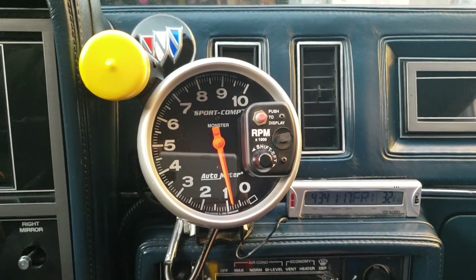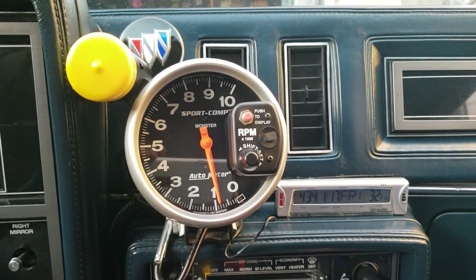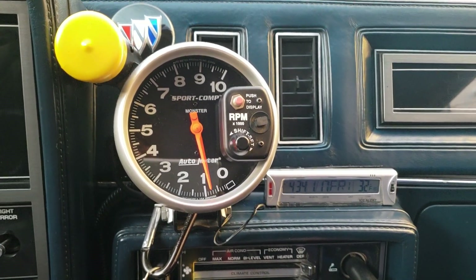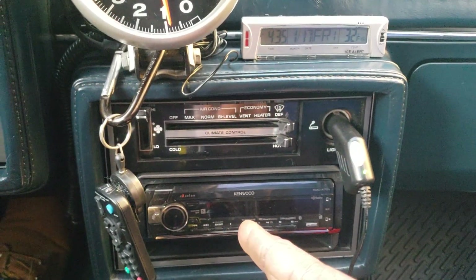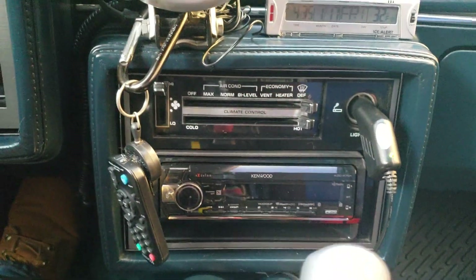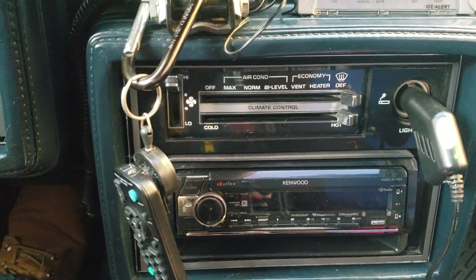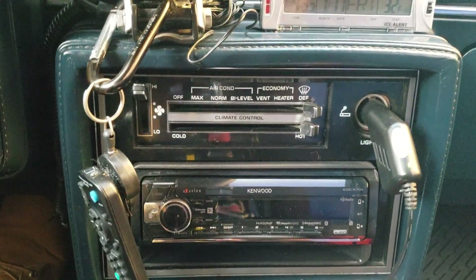I'll disconnect that battery disconnect switch by Flaming River. I spoke to the tech at Flaming River after I made the prior video and offered to send him the link showing the situation with my radio — once the battery is disconnected and reconnected, the radio automatically comes on. The radio does not automatically come on when I start the car at all; it's only with that battery disconnect jump-off.